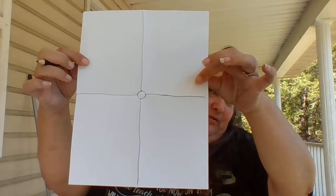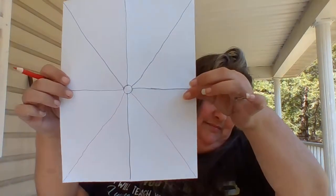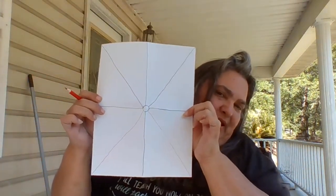Now from here, you're going to go from each corner to the middle, like this. You're going to flip it and go to the middle, and go to the middle again. So this is what your paper will look like when you're done.